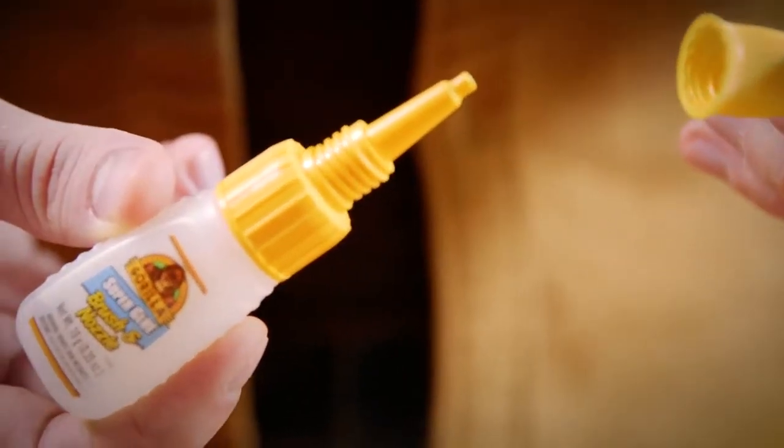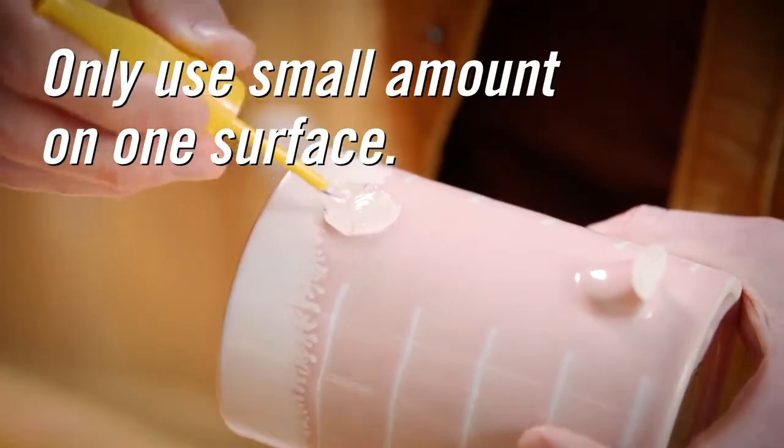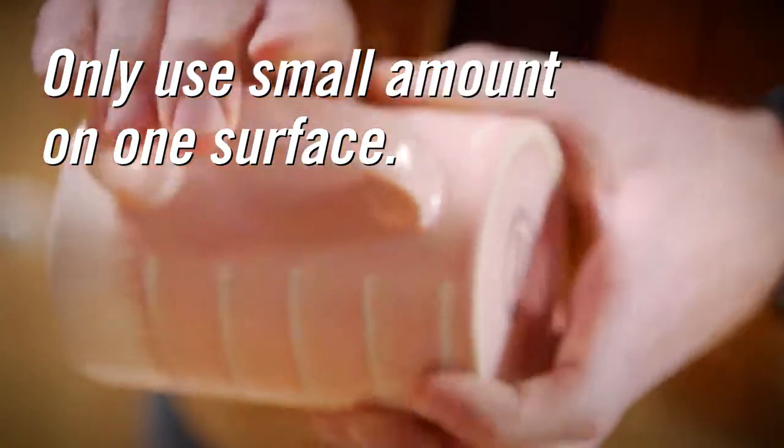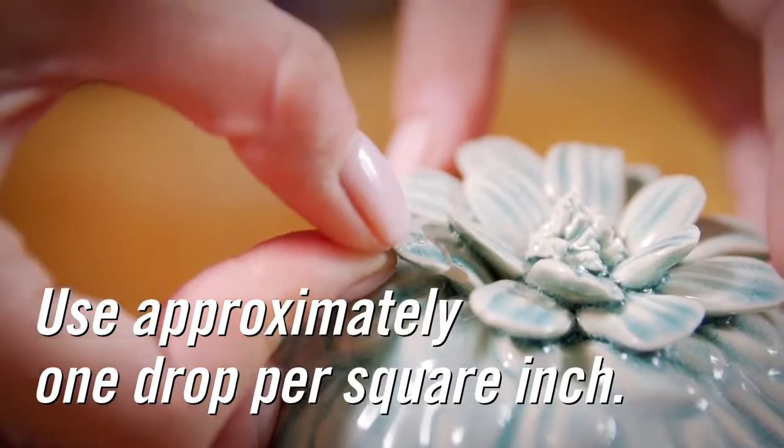With Gorilla Super Glue brush and nozzle, twist off the cap to use the nozzle or unscrew the entire top for the brush. When applying any Gorilla Super Glue, remember that you only need a small amount on one surface. We recommend one drop per square inch.